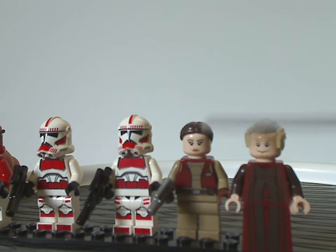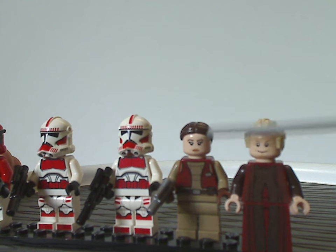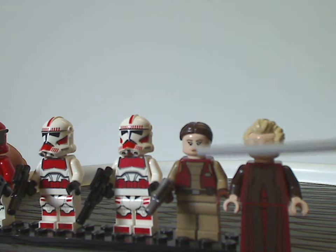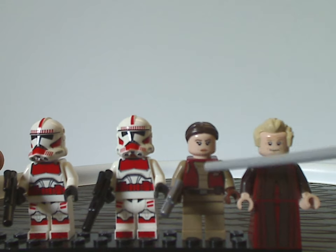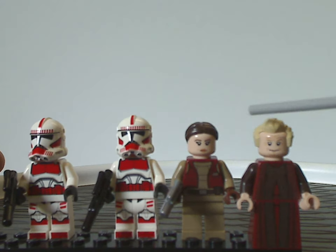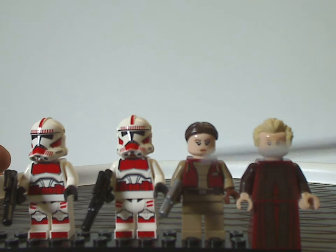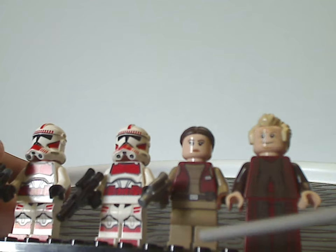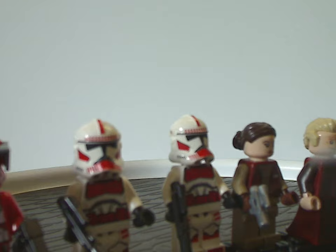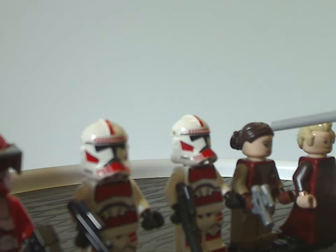Next we have a Clone Wars Padme Amidala, the first time we've seen her since like 2012, but without the odd Clone Wars style eyes. Her face print is kind of similar to that of Rey from the sequel trilogy, not sure if it's reused. The torso printing looks really good, and of course she's wielding a silver small blaster. Her hair piece is the same as it's been for a long time.